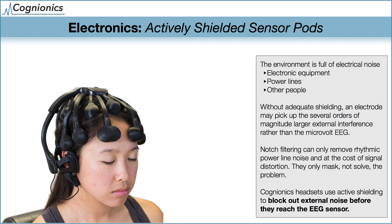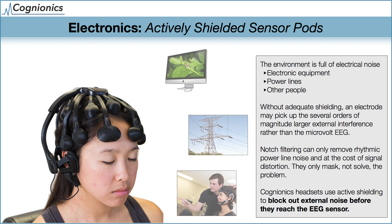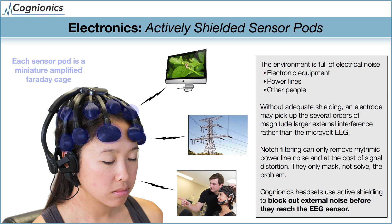Shielding is very important for a dry EEG system. Electrical noise exists in virtually any environment, from equipment, power line wiring, and even other nearby people and objects. You may be familiar with 50–60 Hz power line noise, which is commonly removed by a notch filter in many systems. However, it's important to note that filtering may add signal distortion and is only effective at removing specific periodic artifacts, such as line noise. It is much better to reject the noise before it ever contaminates the signal. To accomplish this, the Quick 20 features shielded sensor pods, so electrical noise sources are eliminated before they can reach the sensor.